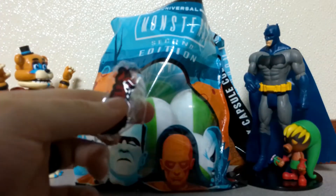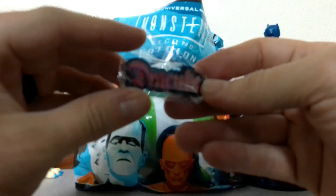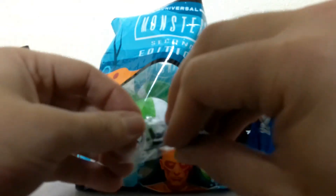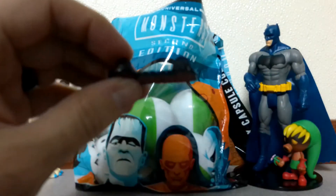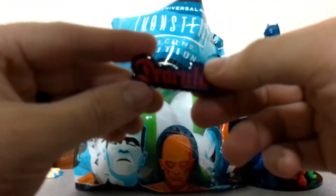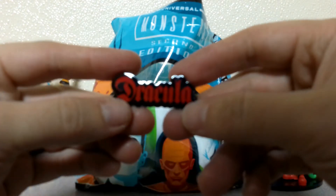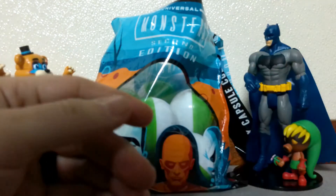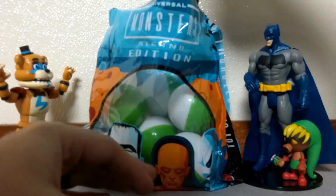Alright, something else Dracula — it is a Dracula enamel pin, and it's actually pretty sweet. Let's go ahead and take it out and take a look at it. It's got the two pins on each side. I like it. Definitely gonna put that on my backpack. Alright, next one.